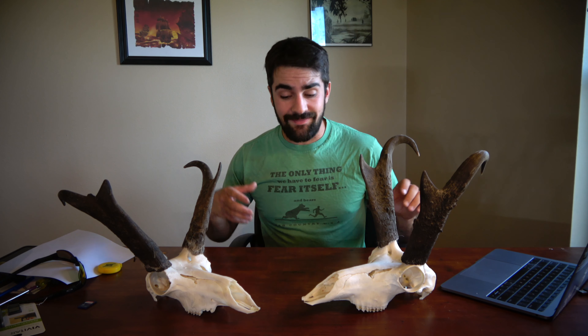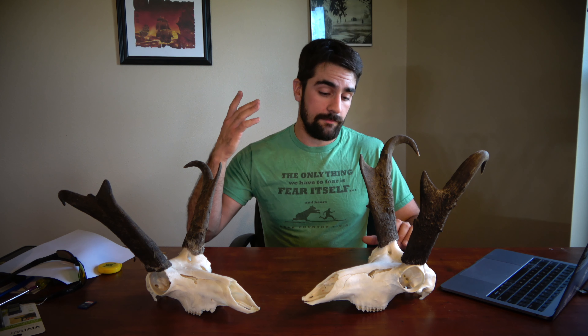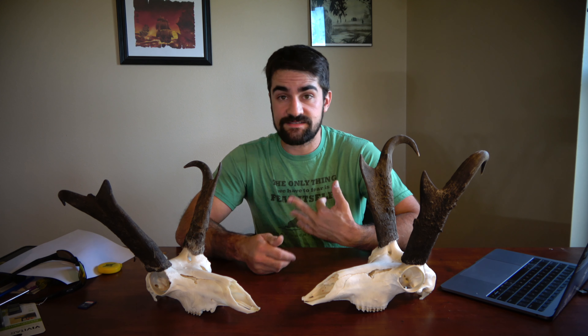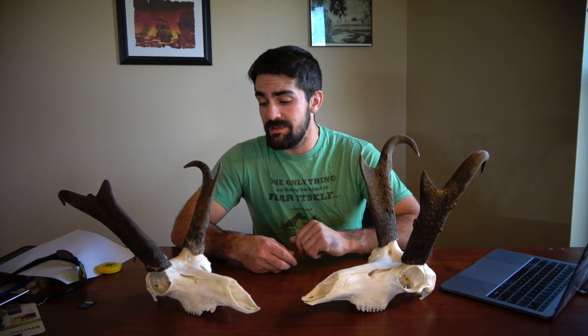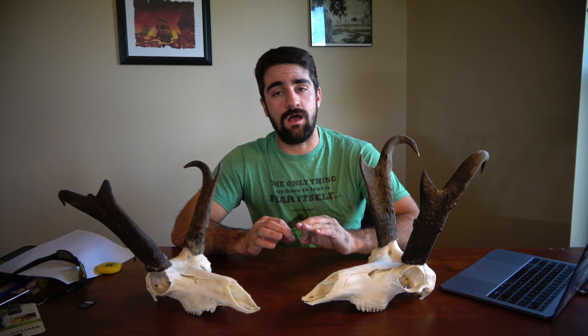What's going on everybody, Cole Simonson here. Today we're talking about one of my favorite species to hunt: the North American pronghorn. These guys are absolutely ridiculous to hunt — they're fast, they're smart, their eyesight is absolutely incredible, and you have to hunt them in the open plains, which makes for an absolutely difficult but so much fun hunt.